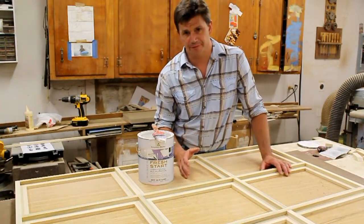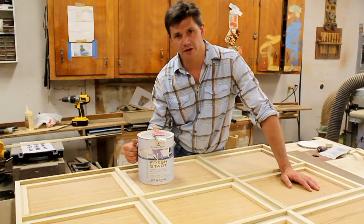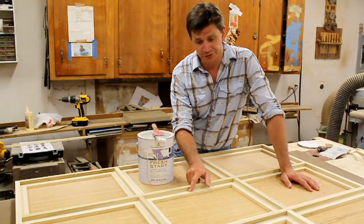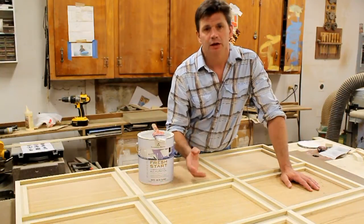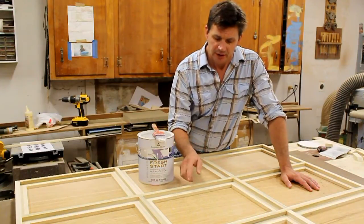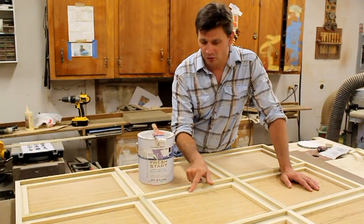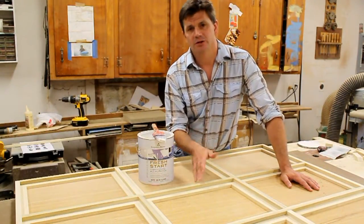Now I'm going to prime the frame using Benjamin Moore's 100% acrylic Fresh Start primer. If you're wondering why I haven't filled any nail holes yet, it's because an acrylic primer will raise the grain of the wood and it will need to be sanded. So I like to prime first, then fill the nail holes, and when I sand the raised grain I sand the wood fill at the same time.